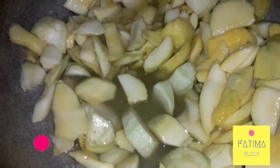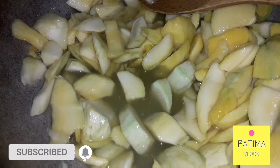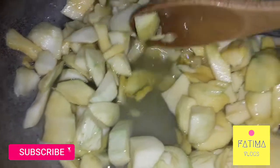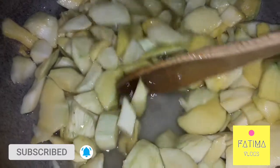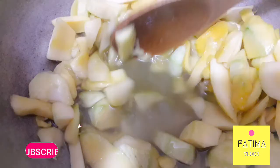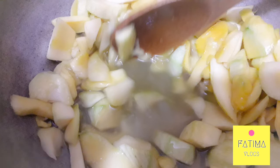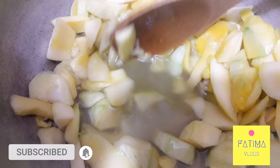After putting the chini in the water, we will cover it and let it sit. You will need to put it on the flame. Then we will wait two minutes. In two hours you can see the chini is totally melted. Okay, now we will put it on flame.